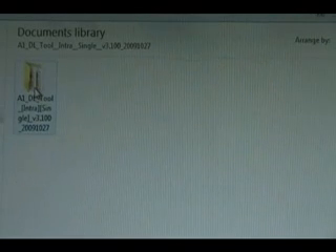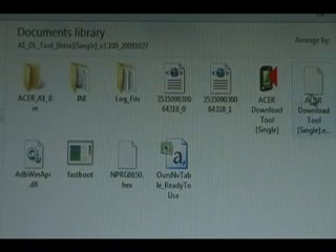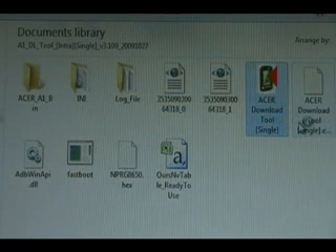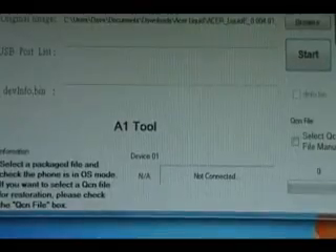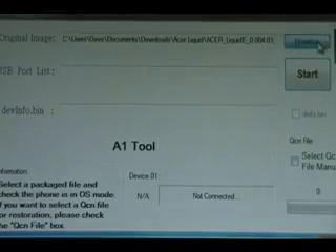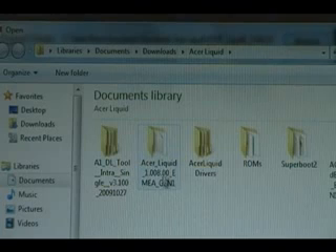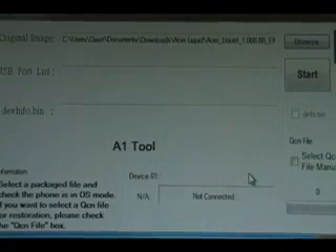Now you can open the folder from the extracted flasher. We are going to right-click the Acer Download tool and run as administrator. Wait for that to boot up. Then we are going to click on Browse and browse to the .bin file that we downloaded, right here. Click Open and then go to the next step.